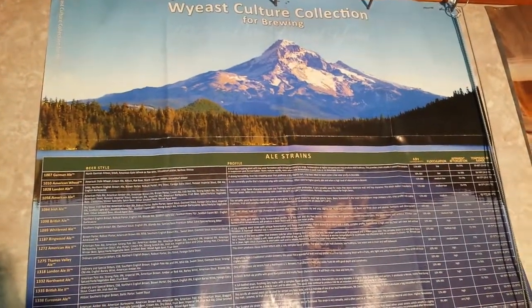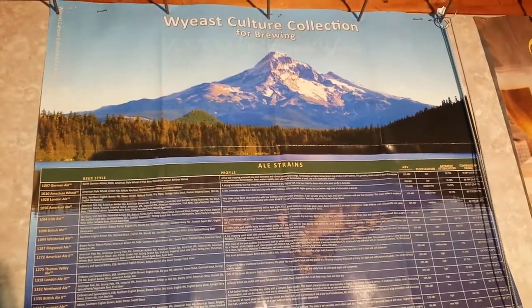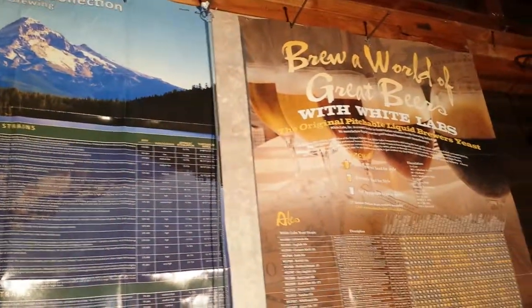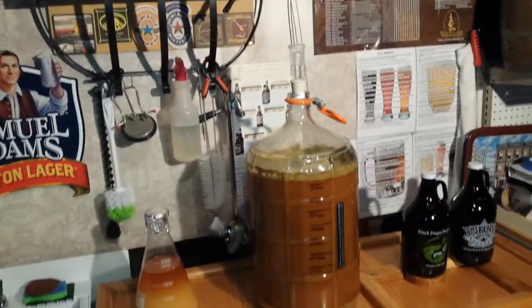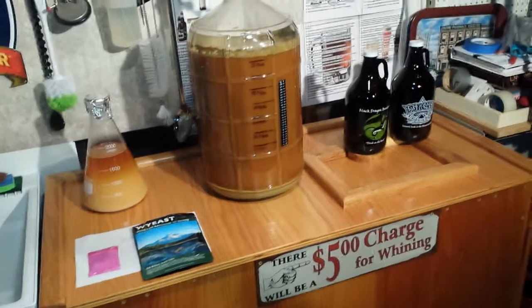Hi, this is Patrick, The Beer Brewer, and I'm here to talk to you about fermentation and why yeast — White Labs and other yeast manufacturers — are all a part of the fermentation process that I'm going to talk to you about today.